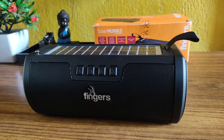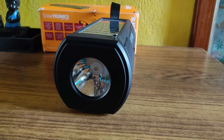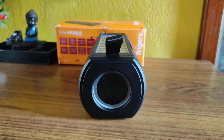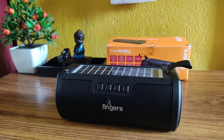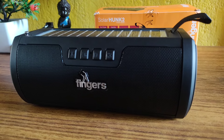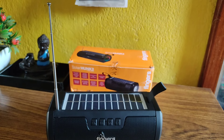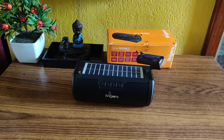So guys, overall the sound and bass quality is good with this speaker. The unique things are its torch light and the solar panel, making it a really interesting speaker. It will be really helpful if you're using it outdoors where charging is a problem, as it charges on the go just by exposure to light. Overall you can definitely purchase this product. If you liked this video, please hit the like button and subscribe for more such videos. Thank you for watching, bye-bye.